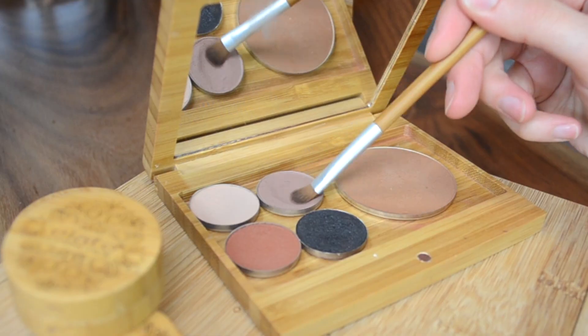Next, using the eye color brush I press on Beloved. Only take this to the lower area of the crease so we have room to blend.